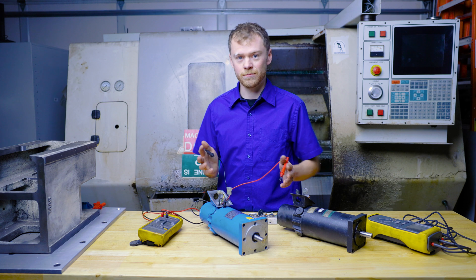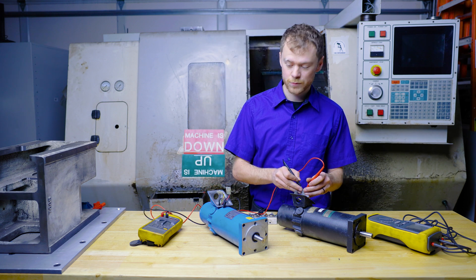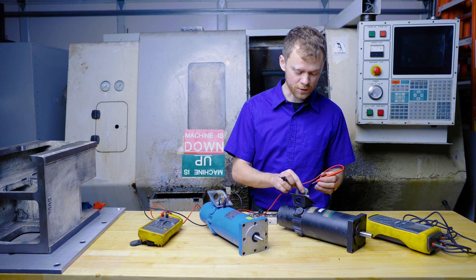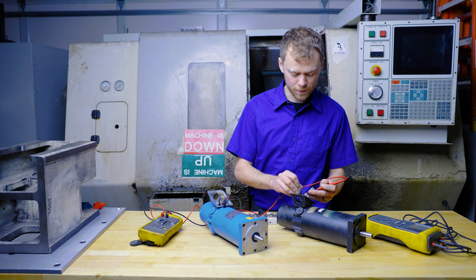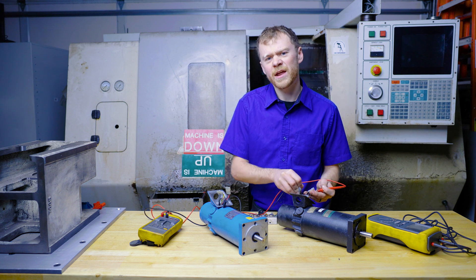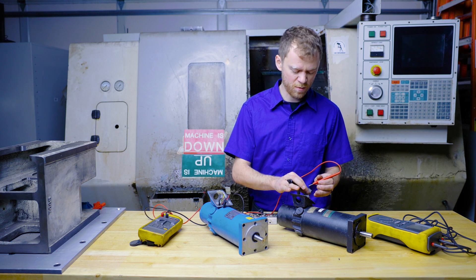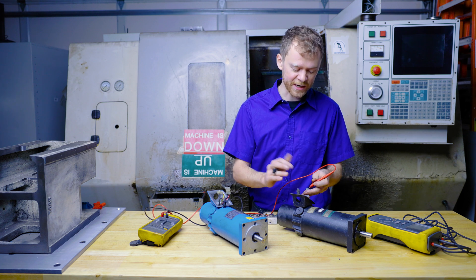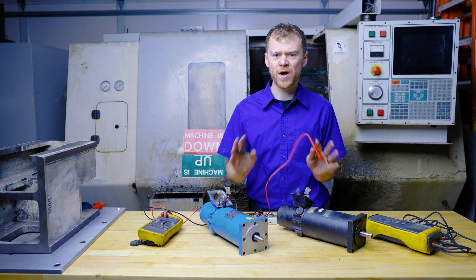Now let's check the bad motor. Between the leads we know it's two ohms — that doesn't really tell us a whole lot. With my voltmeter I'll put it on one lead and go to ground. I'm getting like 700k to 800k to ground — that is not good. Checking the other lead: 800k to ground. No bueno.